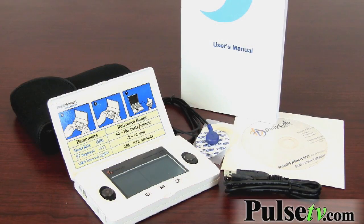In all seriousness, it's actually a very valuable health monitoring device. As everybody knows — or maybe you don't — ECG stands for electrocardiogram.